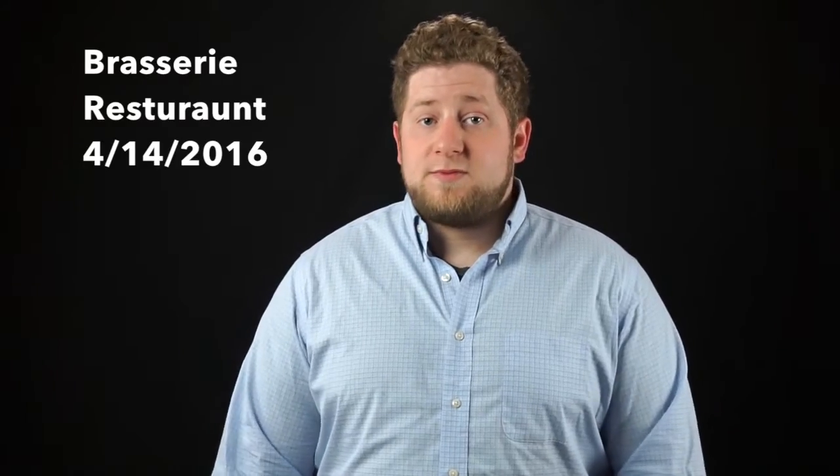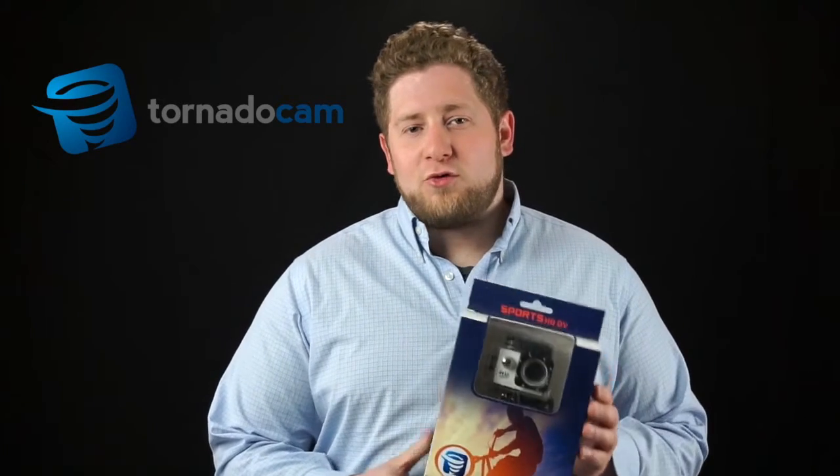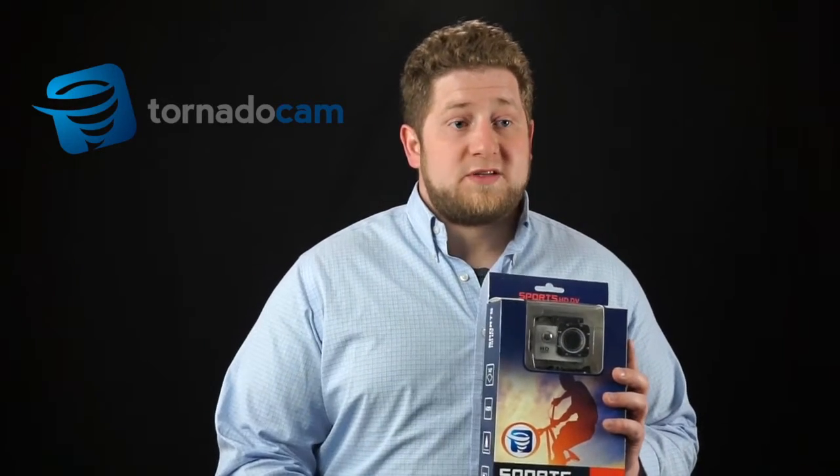We have some new gear that we're carrying. The first thing I want to talk about today is the Tornado Cam. We've been looking for alternatives to GoPro — we're still going to be carrying those as well — but a lot of customers want something similar at a better price point. The Tornado Cam comes in at $99.95 and you also get an 8-gig card with that. We have several in stock and will be getting more soon. It fits almost all the same accessories as the GoPro. Video quality is very good — you won't get 4K, but 4K is really only useful on a 4K TV and you can't upload 4K to YouTube currently anyway. It's great for video, you can also take stills, and it's at a great price.